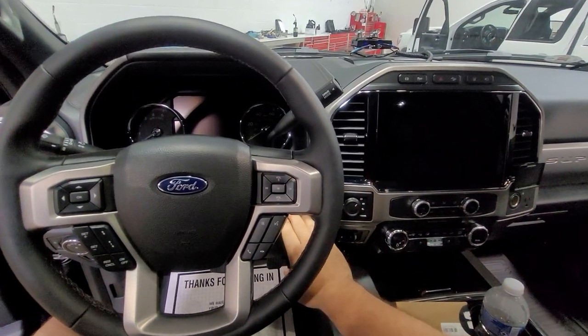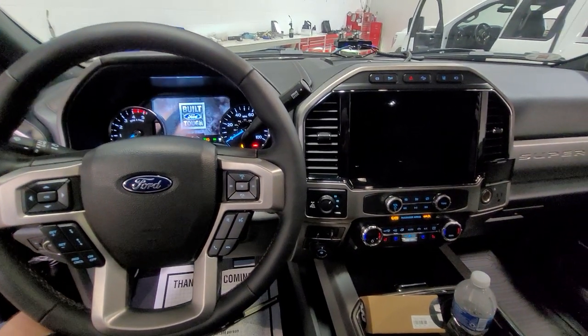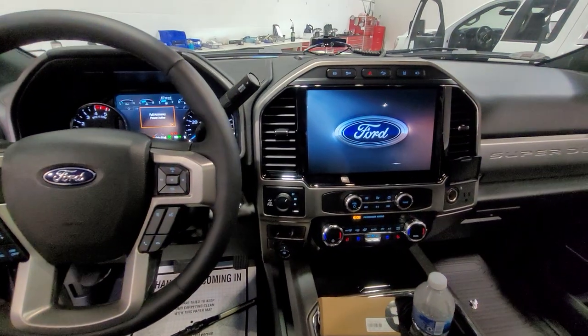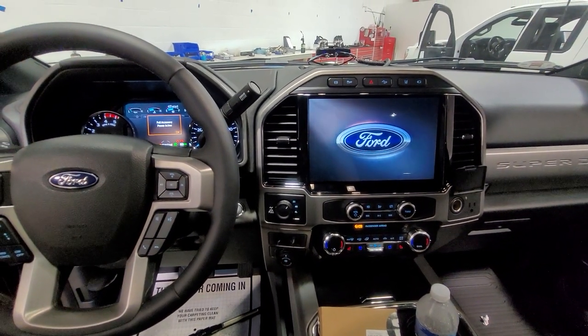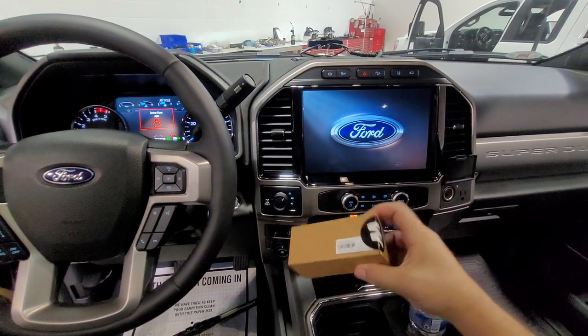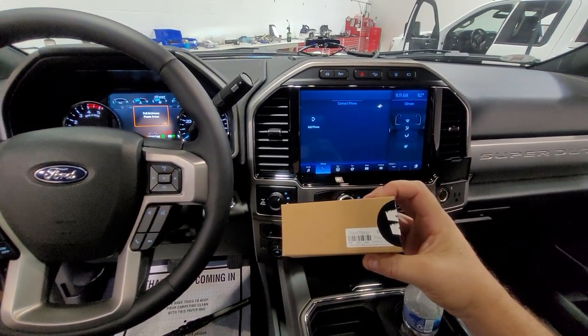How are you all doing? This is George over at Wicked Warnings. We got a brand new 2022 Ford Super Duty here — new version with the big screen radio. Not sure if you guys have seen this yet. Pretty sharp, nice big screen, real cool welcome message. What we're putting in here and verifying today is our plug-and-play white spotlight override mirror mod kit.